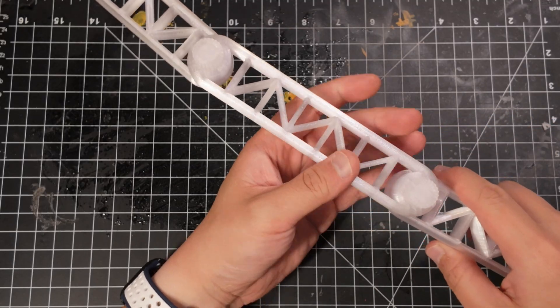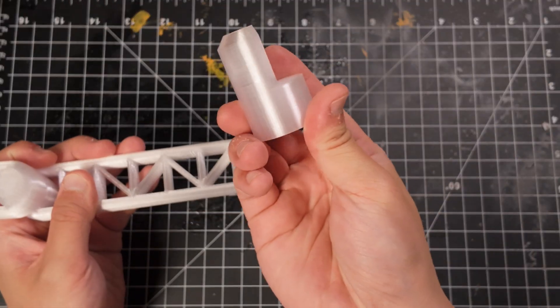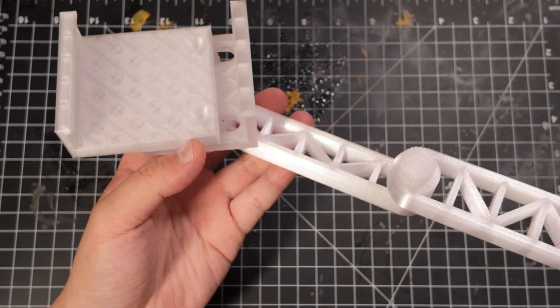Step 7: Attach the final arm segment to complete the full arm structure. Step 8: Attach the connection piece that links the arm to the base. Insert the arm into the base. Now the assembly is complete.